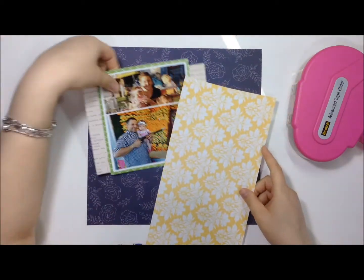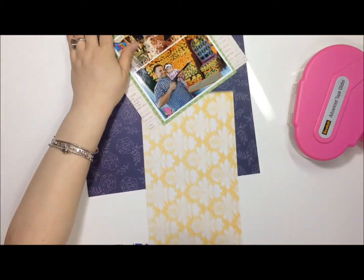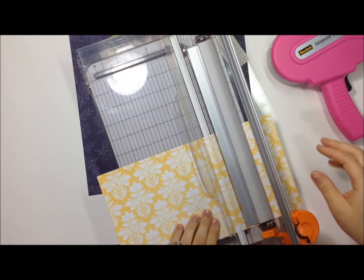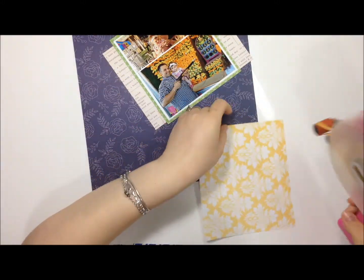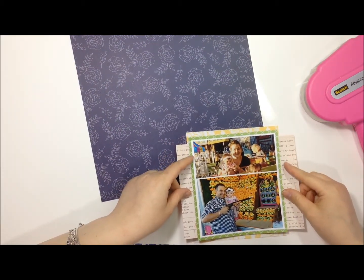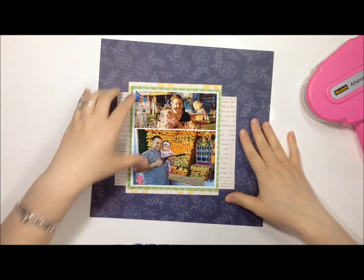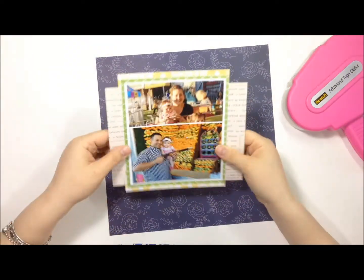I decided to put the pictures on the top part of the page. I always have trouble with placement of photos and layering — I always feel like I put them in the same place, but I guess that's just where I'm comfortable. Because this was a larger mat it kind of looks like it's more in the middle rather than to one side, even though it is.